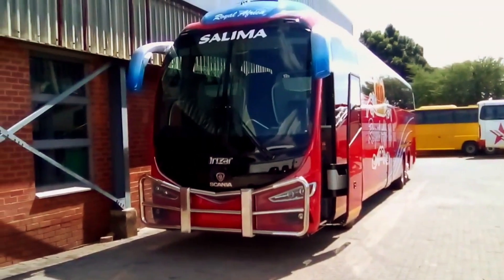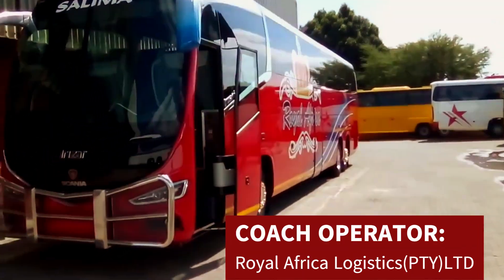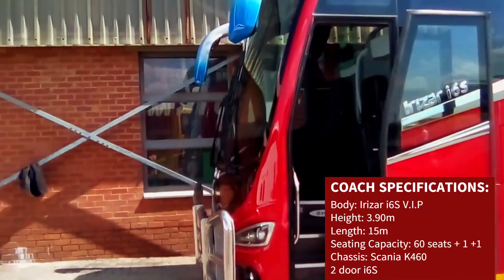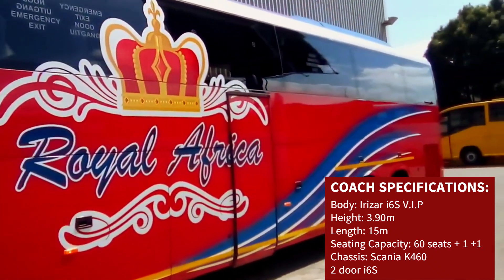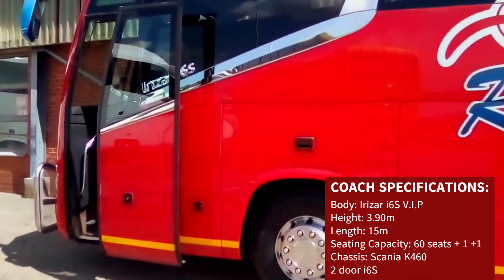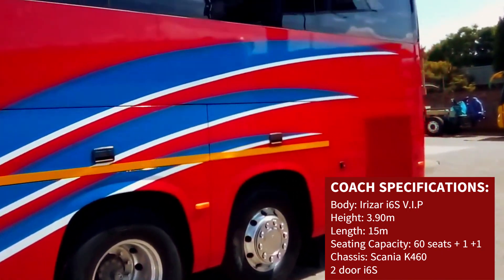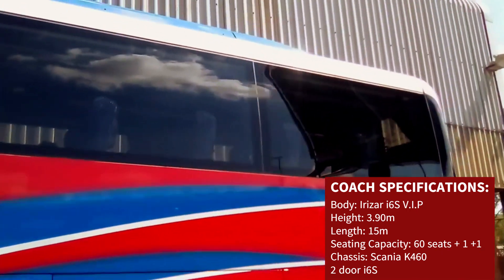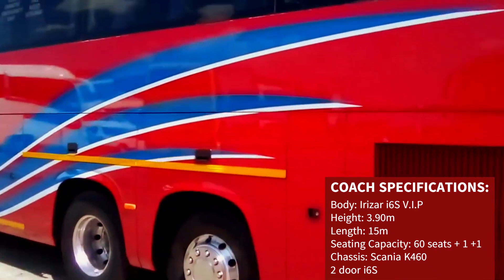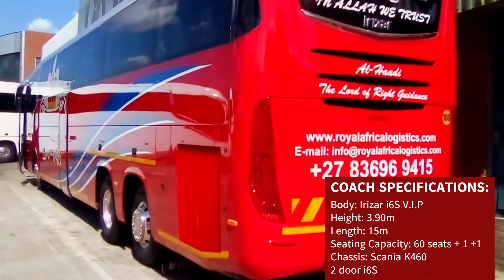This is Royals Africa's new i6s, powered by the Scania K460 chassis. Salima — love the brand new two-door i6s coach. Scania K460 coach. Eriza i6s — in Allah we trust.